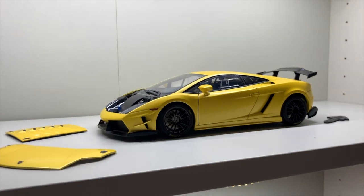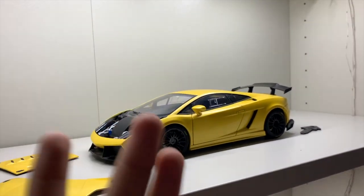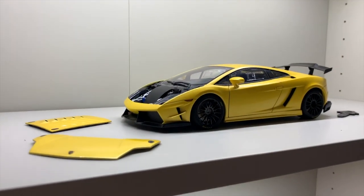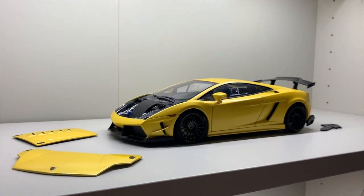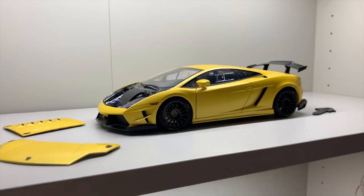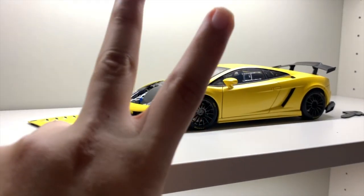That's all I have to say for this special unboxing video — the car doesn't have a box since it was bought secondhand, but that's fine. Don't forget to follow me on Instagram at DiecastBrake, click subscribe below to see more videos like this, and I'll see you guys in the next video. Peace!